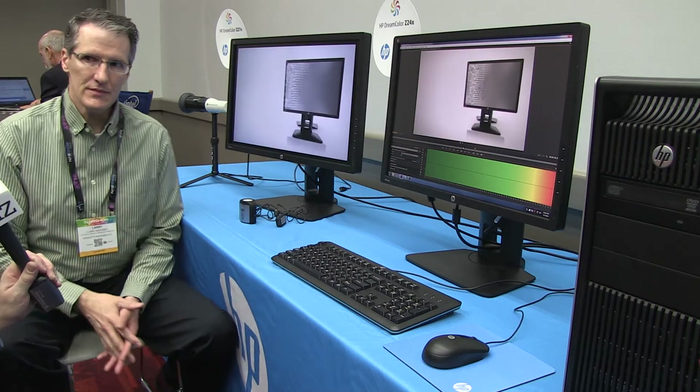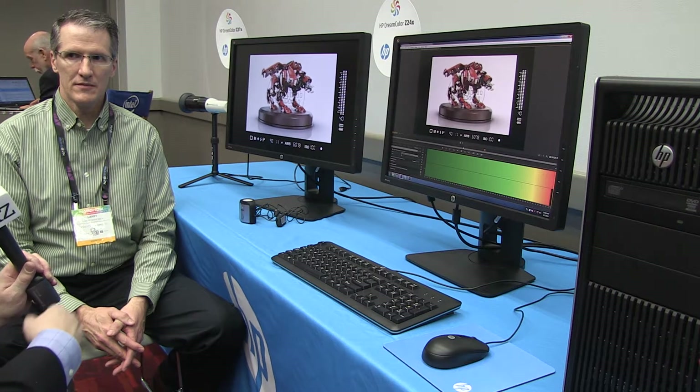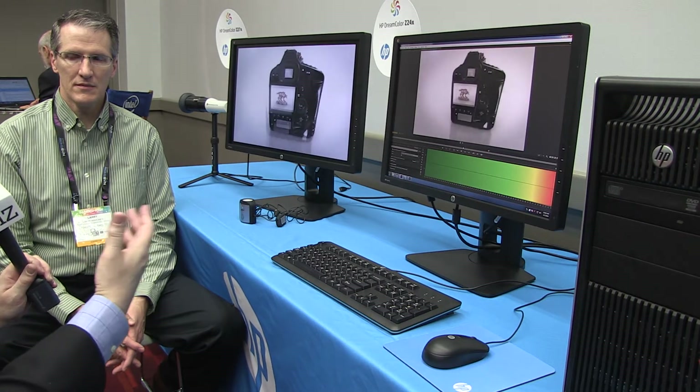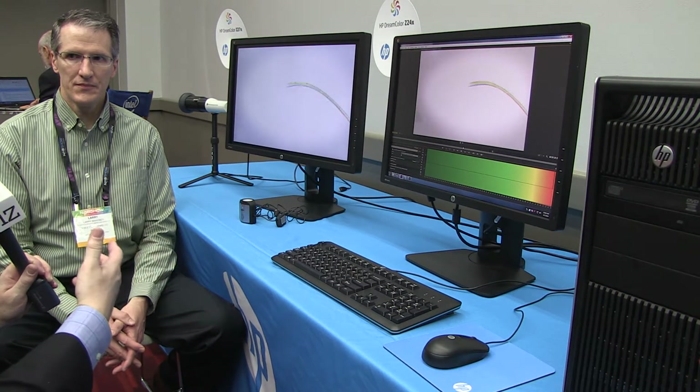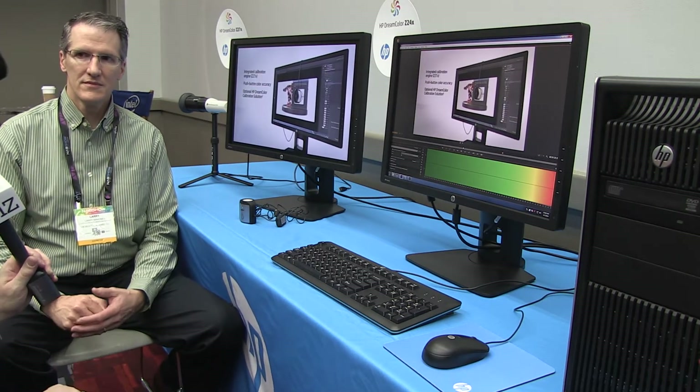Let me ask a question about calibration and how that is managed. Is there internal and external? Are other devices that are out there going to be antiquated, or will they be able to keep up with what the Dreamcolors can produce?